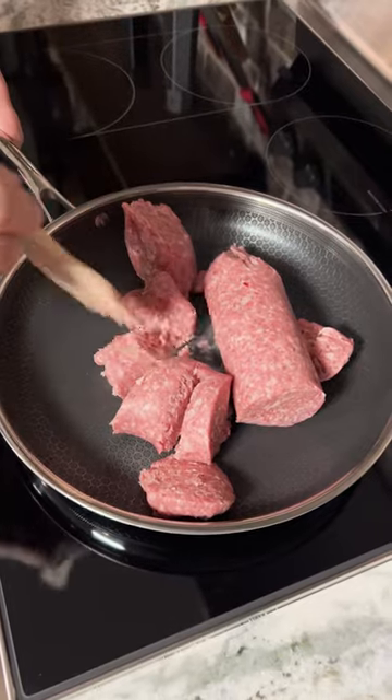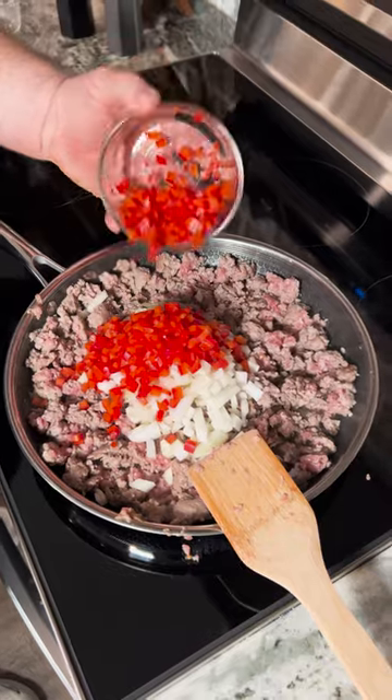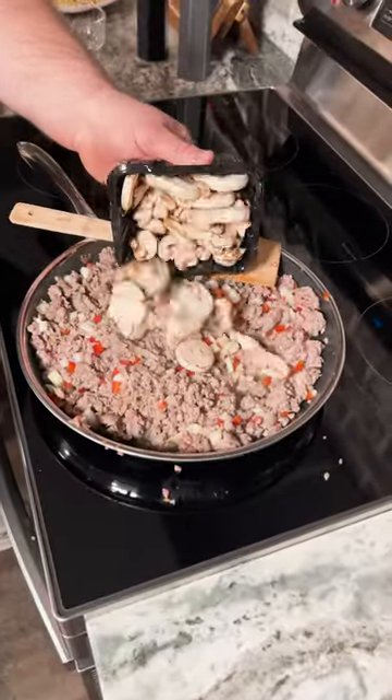I've got two pounds of breakfast sausage that I'm gonna brown up in a pan. I'm adding diced onion and diced red bell pepper, and we're just gonna let that sweat in that sausage goodness. Then I'm throwing in some mushrooms.